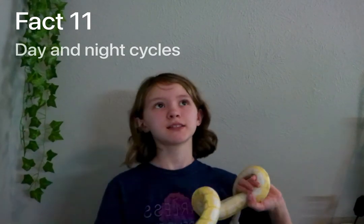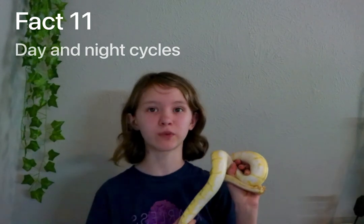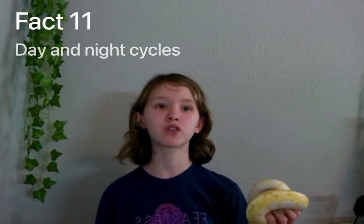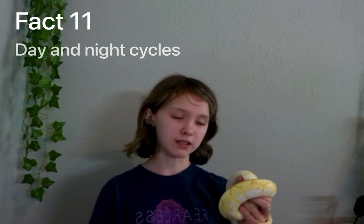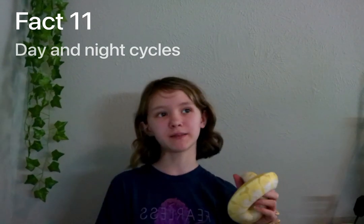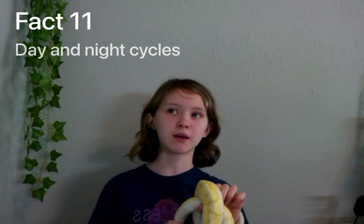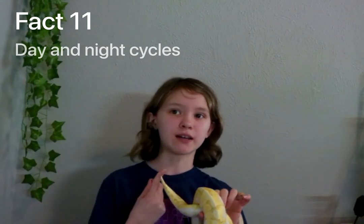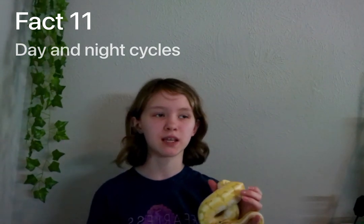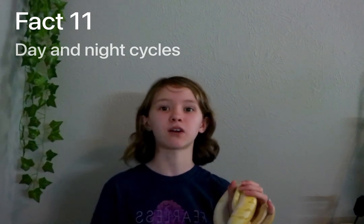Fact eleven: a day and night cycle is kind of an optional thing. They don't need a day and night cycle, especially if you have a window in your room. A day and night cycle is good for UVB. Since Cyrus is always in his cave he doesn't get much UVB anyway. It's pretty optional — you can decide for yourself if you want to have one for your ball python.